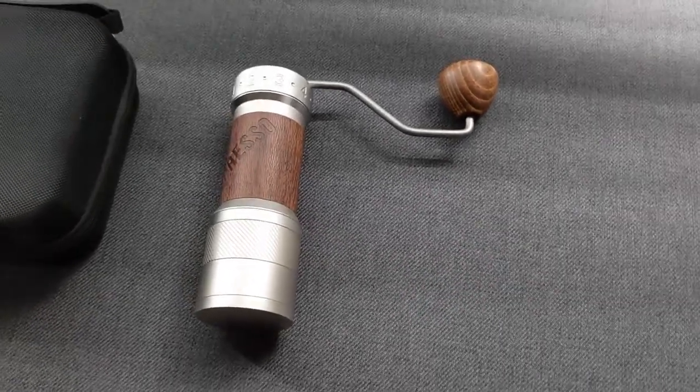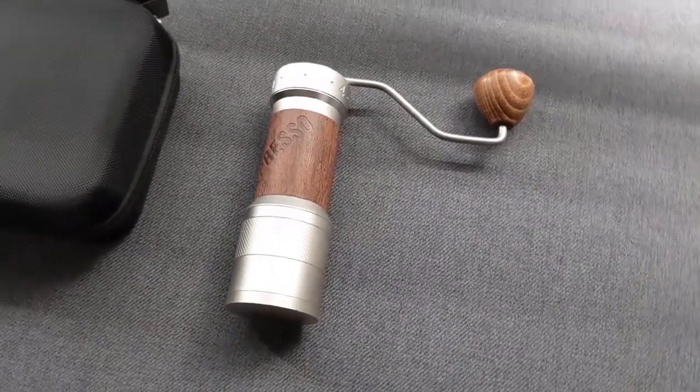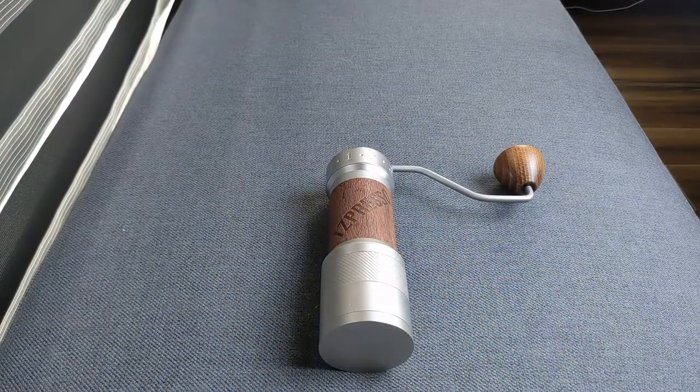The bearing mechanism and the alignment of the burrs and shaft feel absolutely rock solid, much more so than the already pretty solid Timemore Grinder I was coming from.